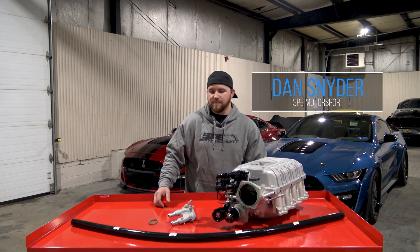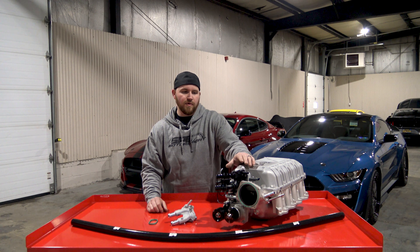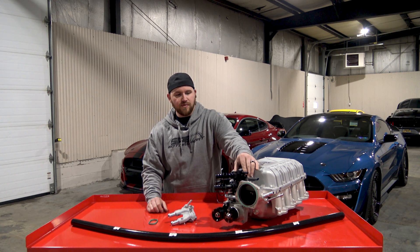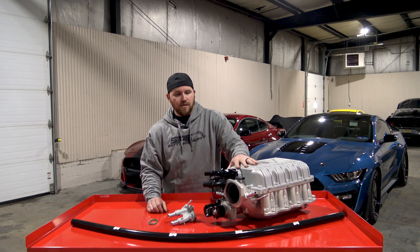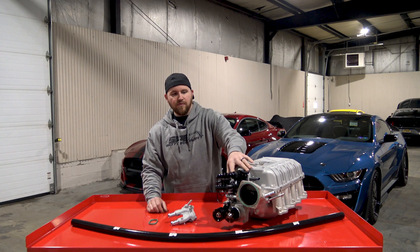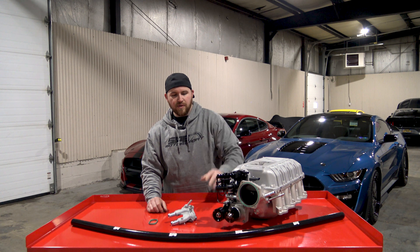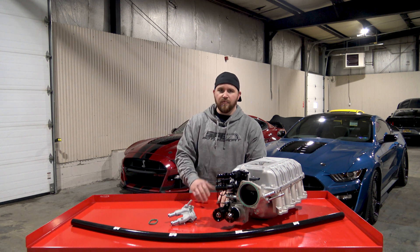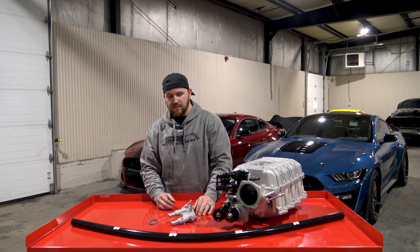Hey everyone, this is Dan with SP Motorsport. On this week's product spotlight we're going to go over our blower water manifold. It's basically for the 2020 and up GT500 Shelby Mustang. It is the inlet and outlet of the intercooler core for the blower. We're going to go over why we came up with this product and the reason to use it and the reason to purchase it.